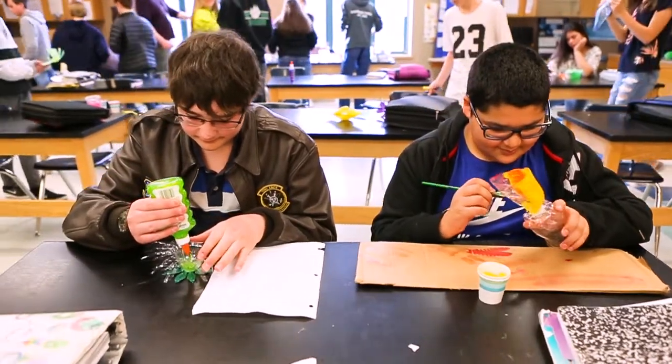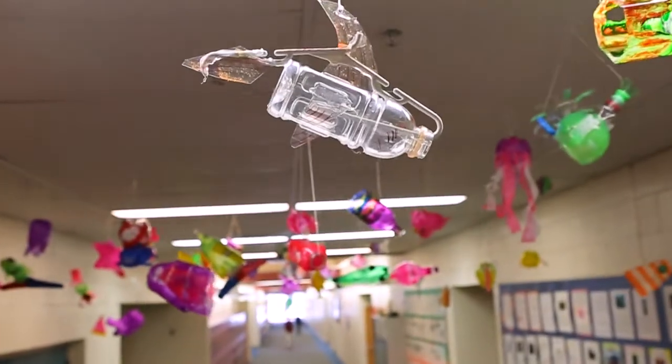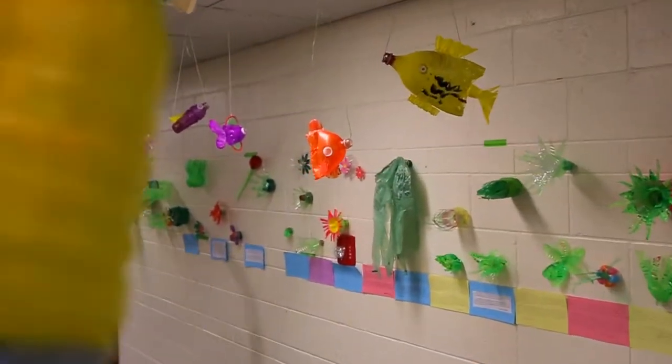It explores a topic that is really significant for their lives, and we explore it from a creative avenue. It's really fun to create the fish, and everyone has a different style of fish.